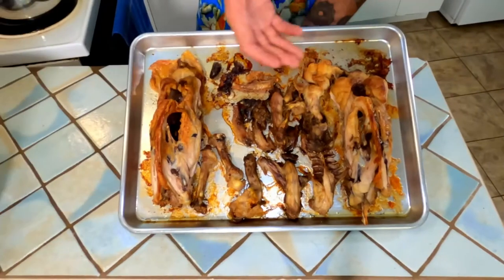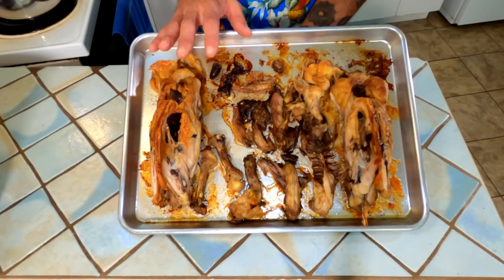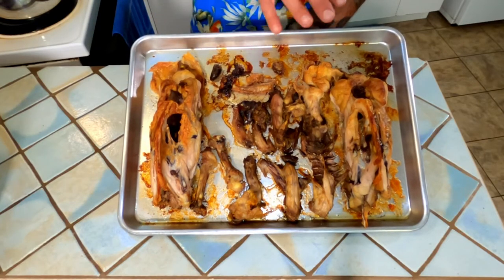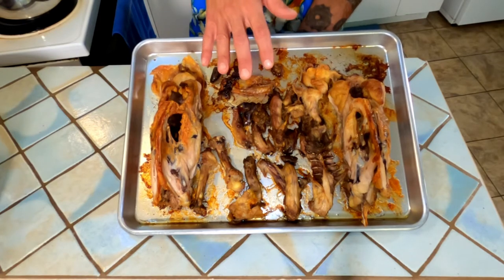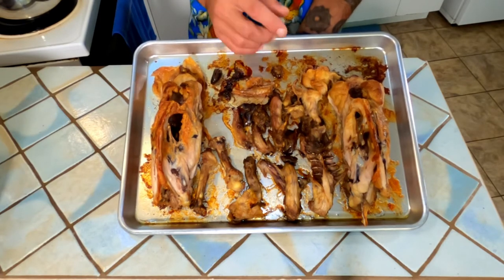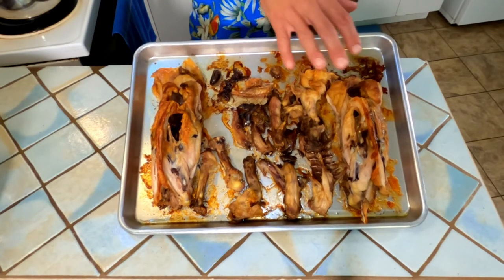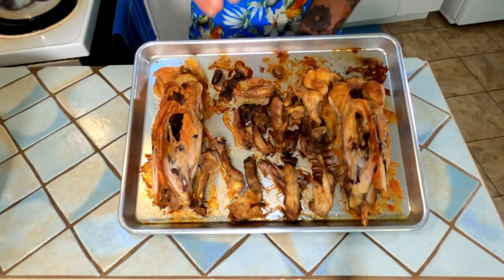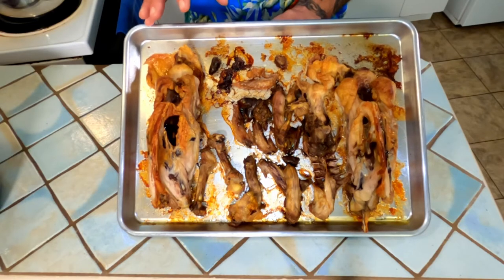I've done the first step for you because I have complete faith that you can do this on your own at home. Take all your chicken parts, lay them onto a cookie sheet just like this, pop them into a 450 degree oven for 50 minutes, rotating halfway through to ensure even browning. What this browning is going to do is give our chicken stock a nice deep chicken flavor.